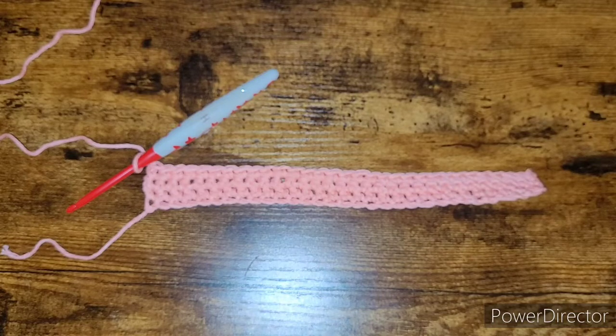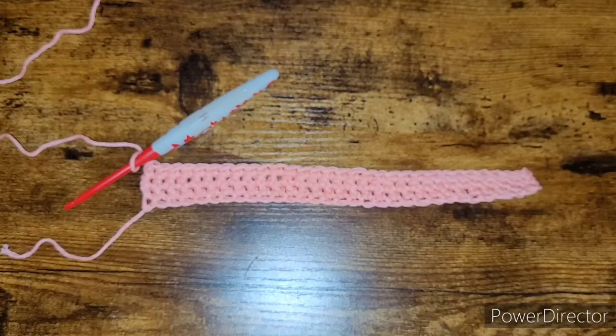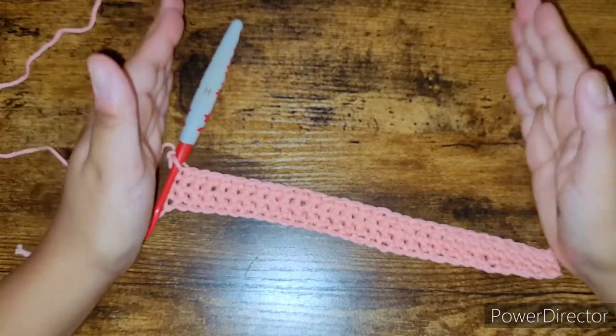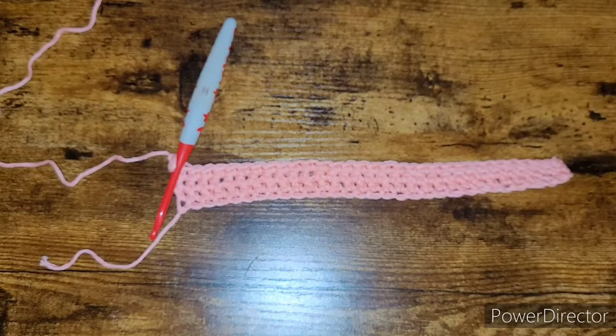Sometimes borders are done with a slip stitch all the way around, but I don't really like that — it makes the work a little tight. I'd rather use a single crochet or a pretty picot stitch for borders. So continue with your single crochets, chain one at the end, and just keep going until your towel measures the right size. With that being said, meet me back when you're near the end.